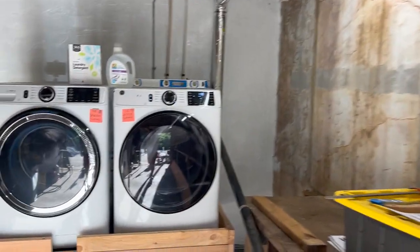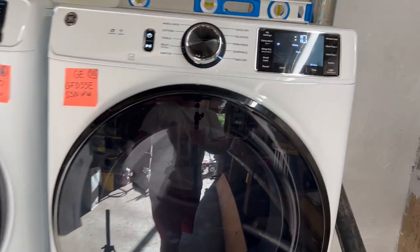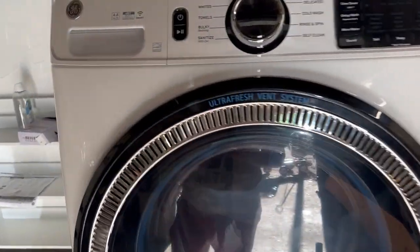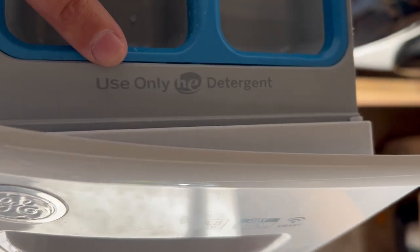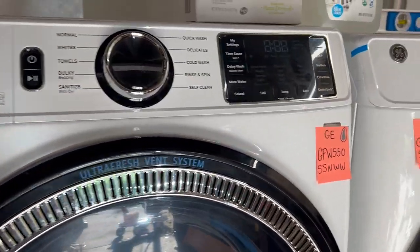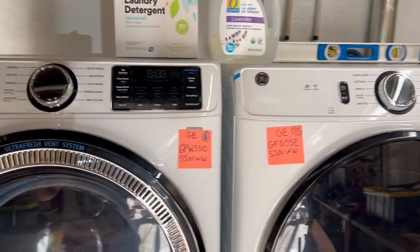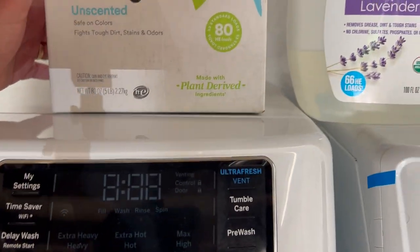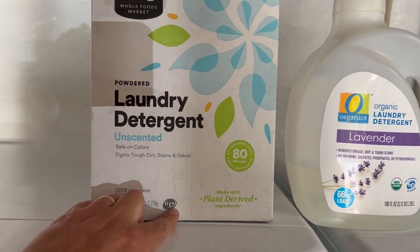This washer does need HE detergent. You can see when you pop it open right here it says 'use HE detergent only.' I know a lot of people probably know this already, but I've actually never had a washer that requires that. For those of you like me that this is new, you need something with this HE symbol right here.